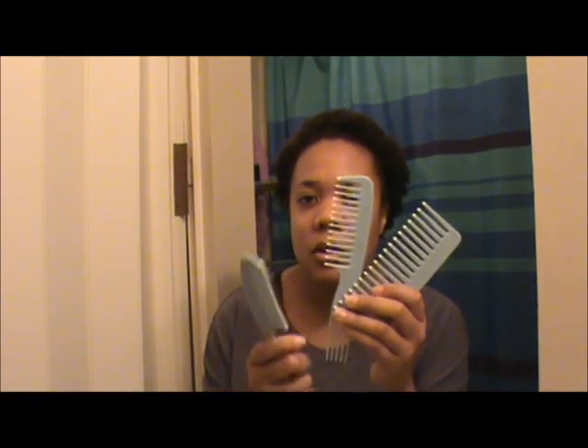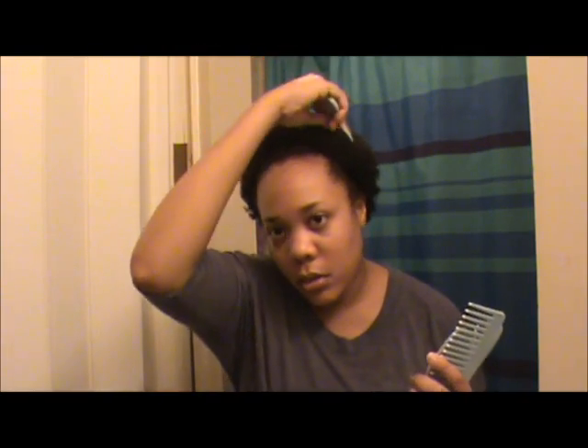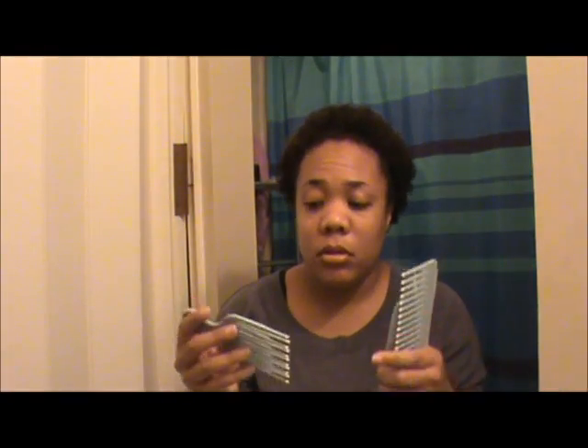I bought this comb set for two dollars because I needed a pick. I bought a pick from Dollar Tree and it wasn't good - it was flimsy. This one is made by Bios List and it's a four-piece set: it came with this comb, this comb, and this comb, but I wanted it for the pick. For two dollars that was a good deal.